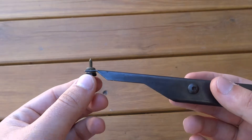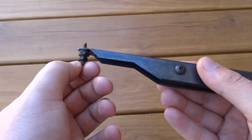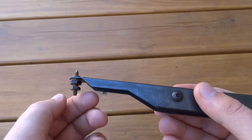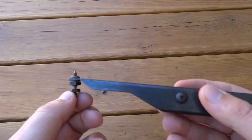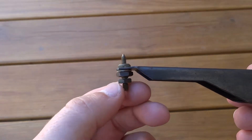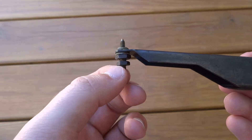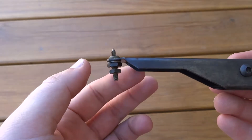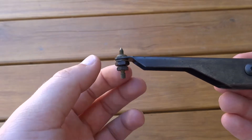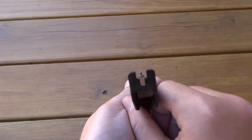Something cool about it is that you can actually adjust it. So you can adjust this sight post height. You undo this bottom nut right here, and then you can unscrew the pin. As you can see, I can actually adjust it higher or lower. And then say I like it right there, I just tighten this nut up. So you can actually change it up a little bit.